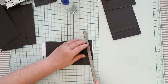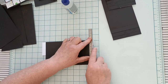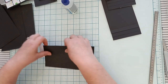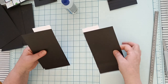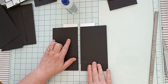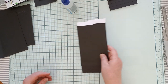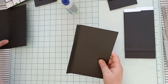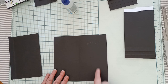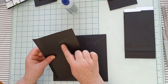Ici il va vous rester un petit morceau, vous pouvez le couper. Voilà pour vos deux cascades. Vous allez prendre maintenant votre feuille ici de 21,5 cm sur 20 cm et l'autre partie de 13,5 cm sur 20 cm.